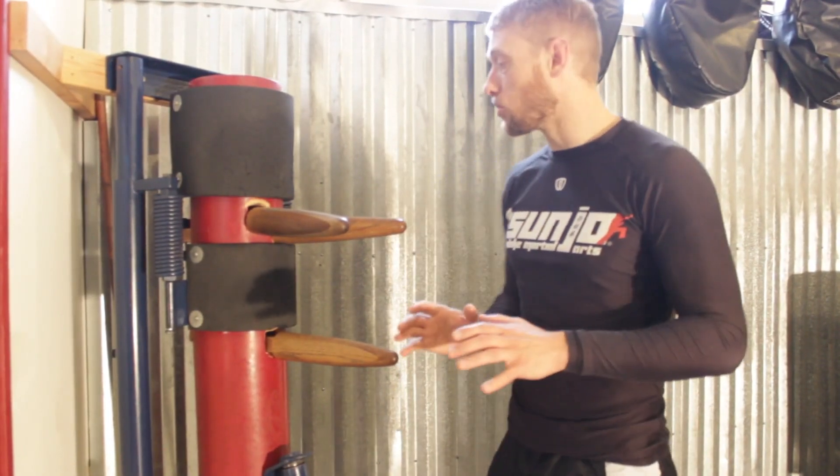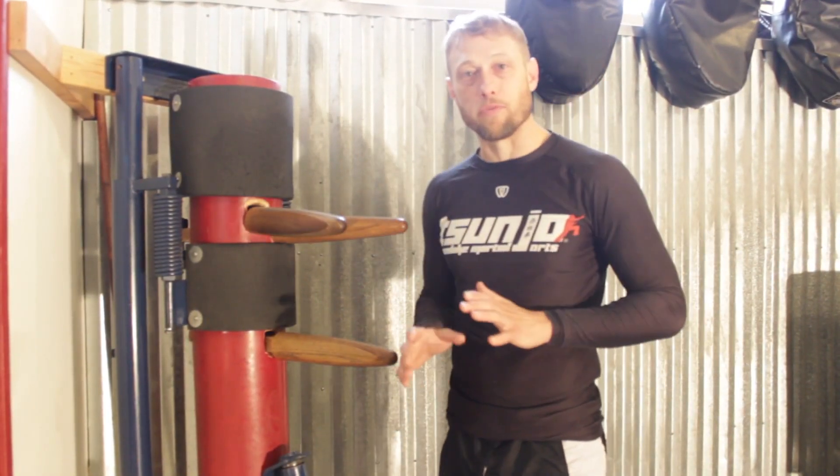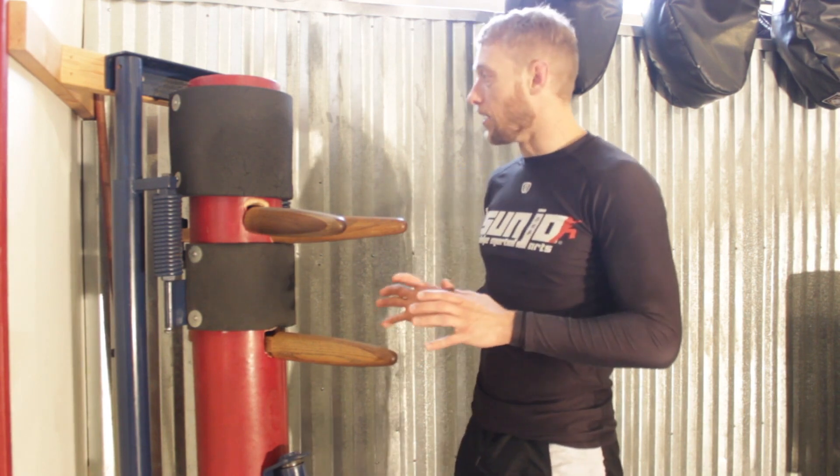Today we're talking about the Mukjang. Just to introduce you to this piece of equipment — the Mukjang is one of the best tools you can use to sharpen your angles and lines.